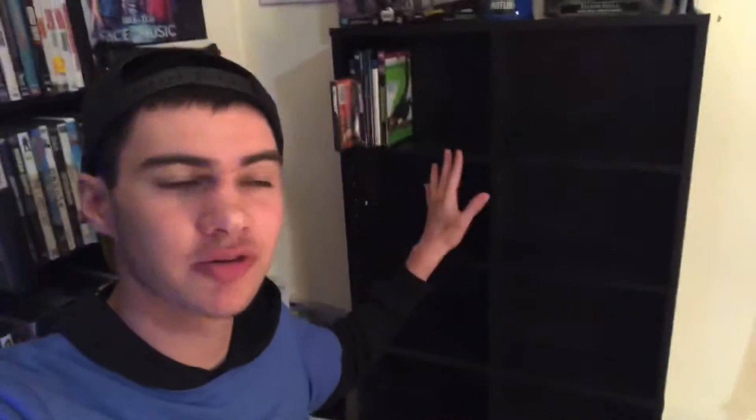Hello everyone and welcome back to Party Planner Entertainment. Today is a short DVD update but also kind of a special one because I built this all by myself with no help. I built it wrong at first so I had to take it apart and do it again, but I did it. As you can see, I have built a new DVD shelf right here.